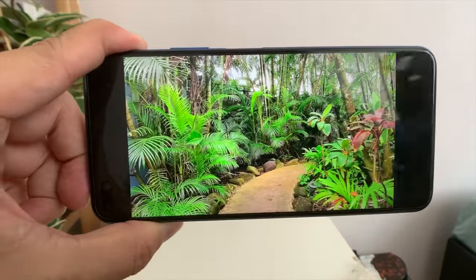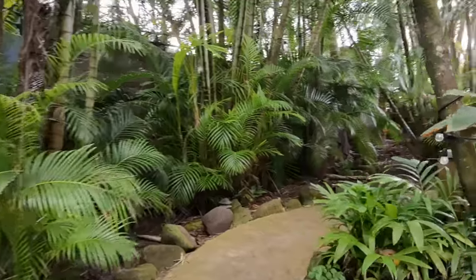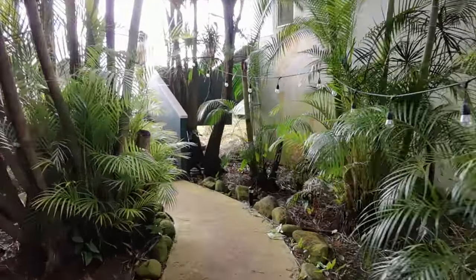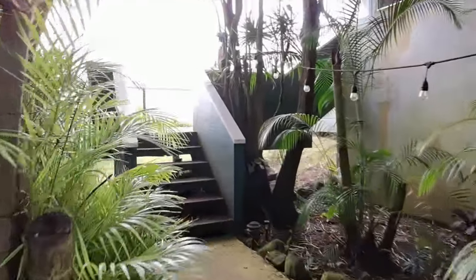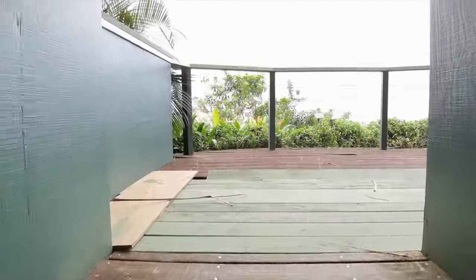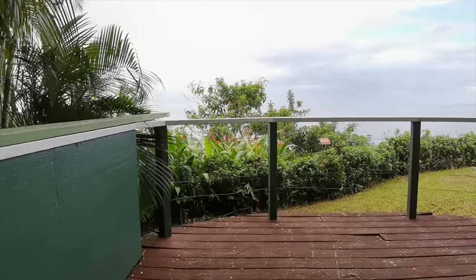Video stabilization is pretty good too, as I covered in my hands-on. This is in Maui, beautiful Hawaii — I'm walking and the stabilization is pretty good. Obviously the iPhone 11 Pro has better stabilization, but you can't really compare to that phone. For a mid-tier phone, this stabilization is pretty legit.